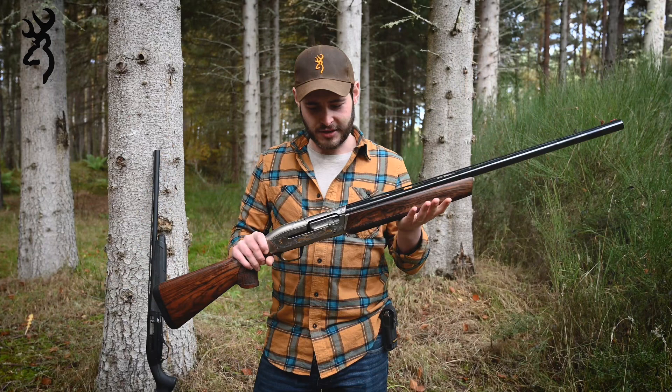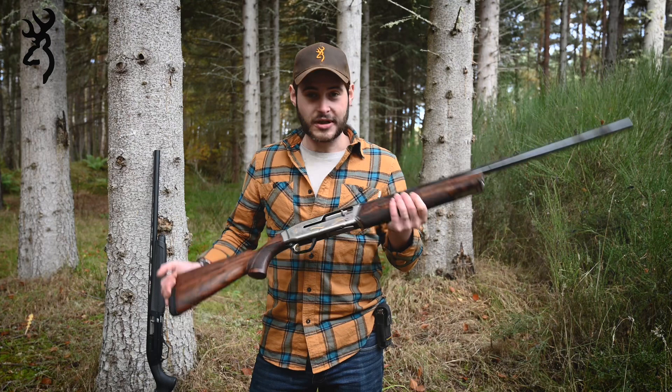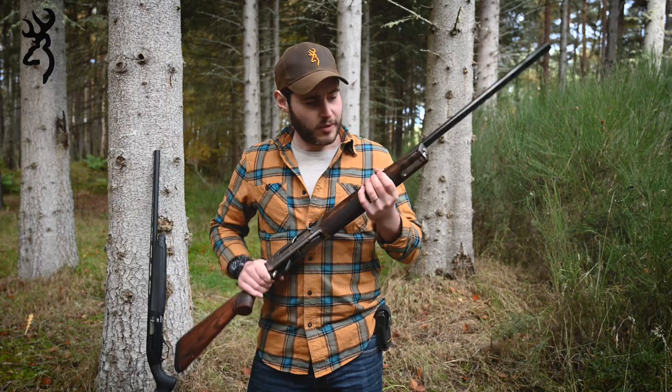This is the original Maxxis — it's been out for a while now, really popular, super reliable, gas operated, and very light recoil. The features that made the Maxxis what it was are the speed load system, the speed lock forearm, and the magazine cutoff switch. The purpose of the speed load system is simple: if the bolt's open, you can slide your first cartridge straight into the magazine tube and it'll automatically cycle into the chamber, closing the bolt.